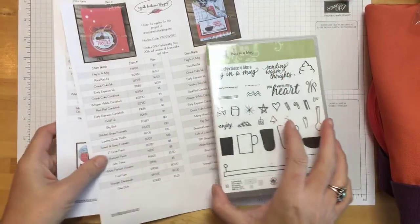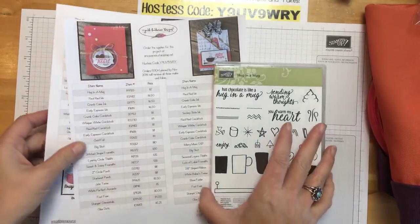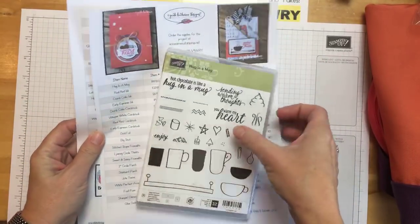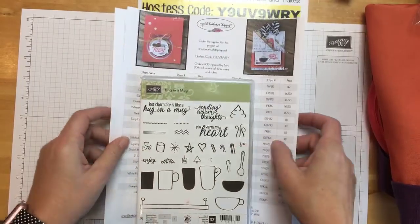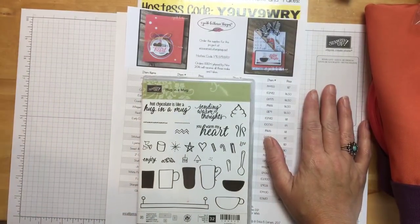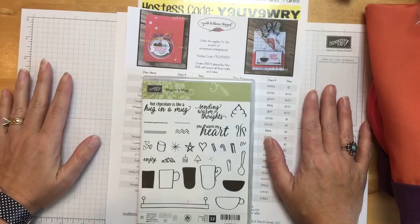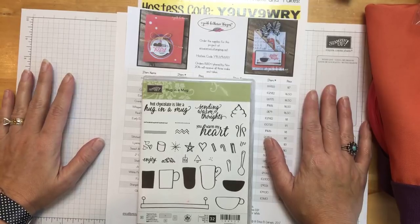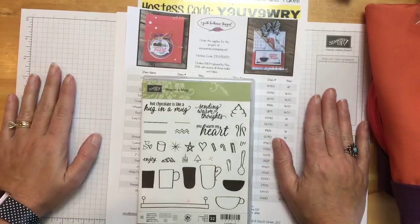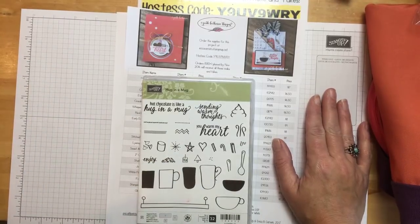Hello everybody, happy Friday! Welcome to Facebook Friday. I am really trying to set a goal to do these every Friday. If you're watching in the replay, thank you so much. If you can't make it live, that's okay — I never can remember live Facebook lives either. The great thing about Facebook lives is that we can record it and then we have it for all time.